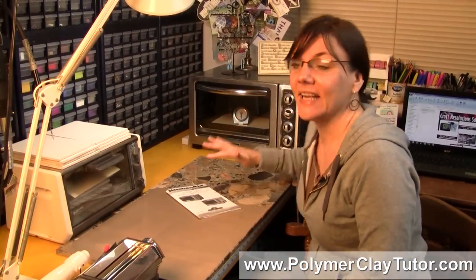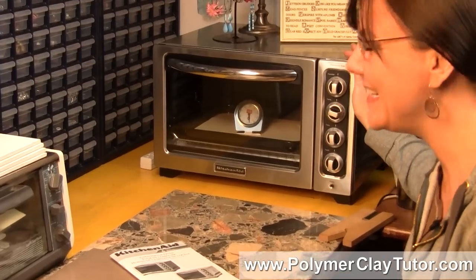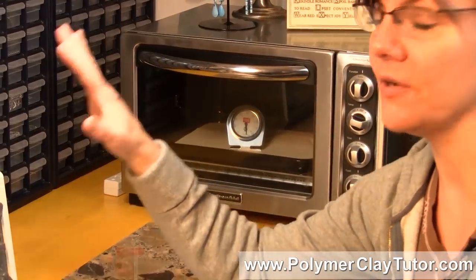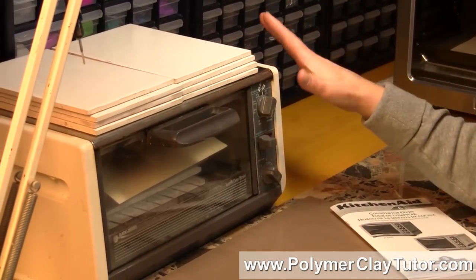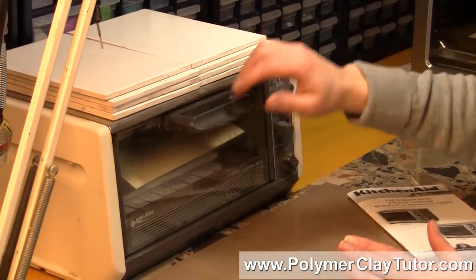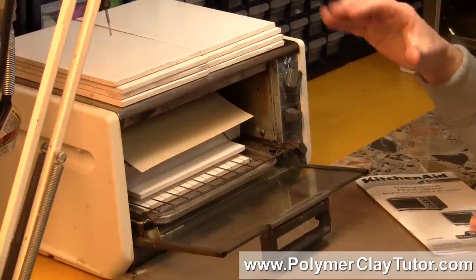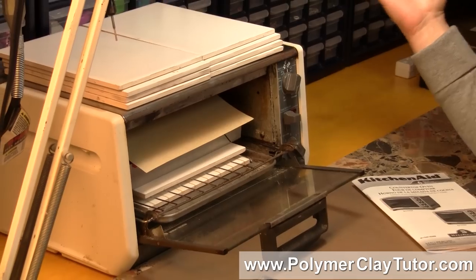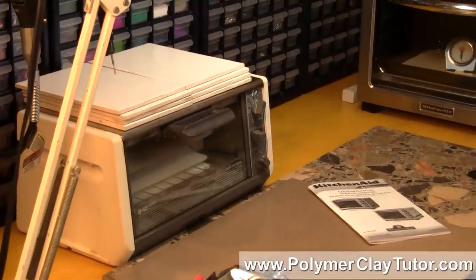I'm very excited because I got a new Convection Oven to bake my Polymer Clay in for Christmas, and it was a present from my parents. I decided to upgrade for a few reasons. I have this old toaster oven which I've been using for years, and it's been very reliable, but I had to add tiles on the top, inside, and floor just to regulate the temperature and keep it from spiking. I thought it'd be nice to upgrade to a bigger Convection Oven.